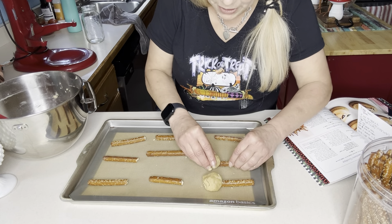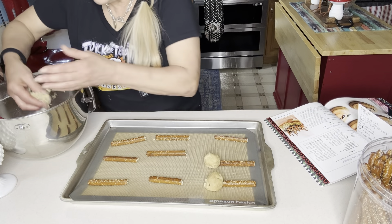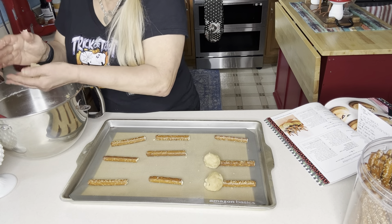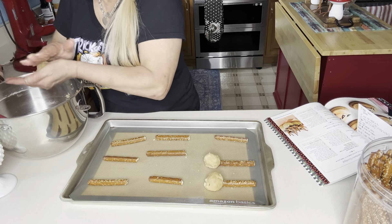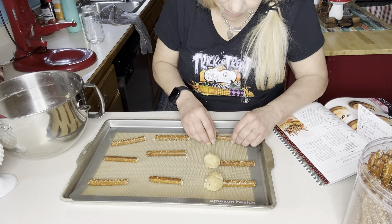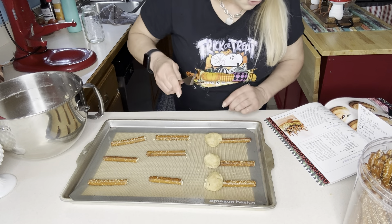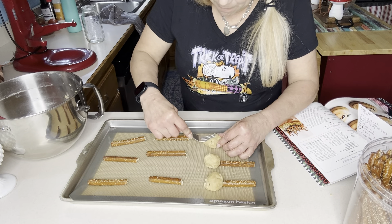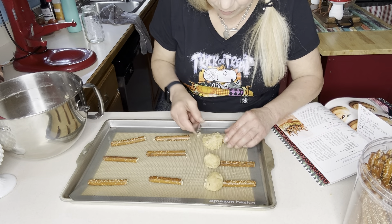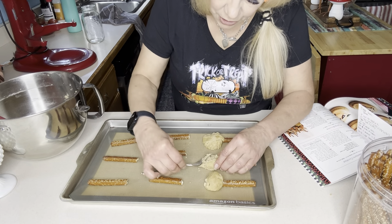I'm at least going to try to make them all the same size — it says it makes 16. I think peanut butter cookies would be really good for this because there's a little bit of chocolate involved. Before I do all of these and find out I need to go to Plan B, let me try: you grab a fork and press down so that it looks like bristles on a broom. How cool is that?